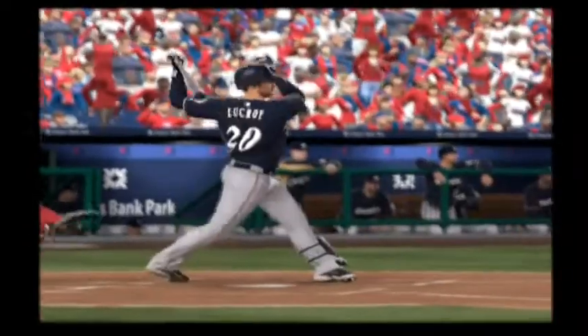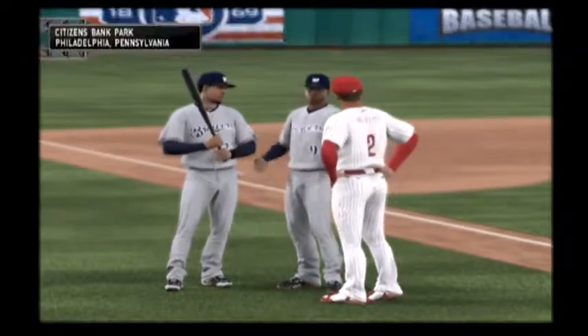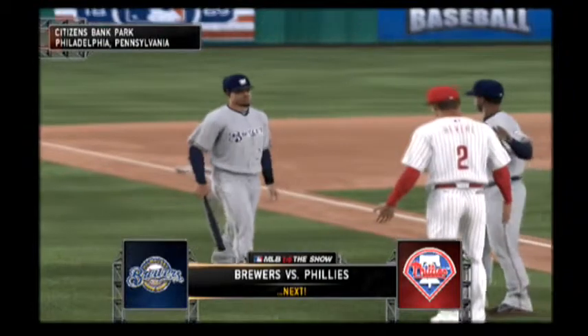All things considered, this was really a team victory. But out of everybody, I agree — he made the biggest impact out there. First pitch moments away here in Philadelphia, it's the Brewers and the Phillies coming up next.